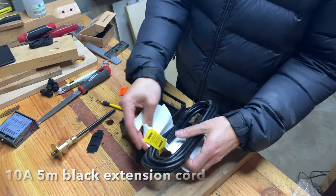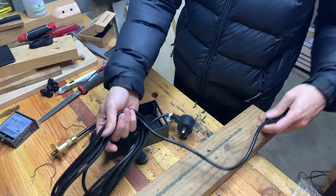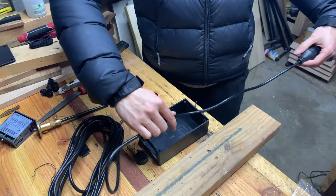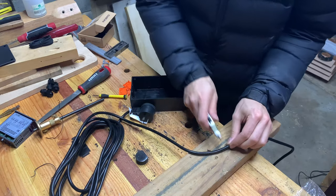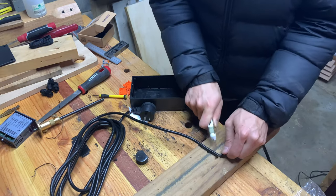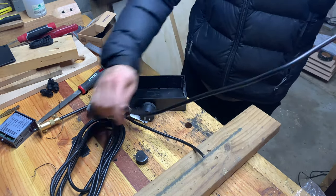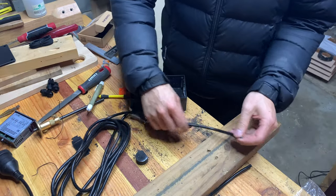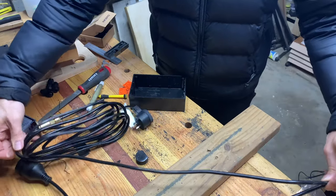I used a single length of extension cord for all the cables and wiring in this build. The cable can be cut and stripped with a utility knife if that's the only tool you have, but it will be a lot easier to do this with a wire stripper. I've cut the extension cord down into three segments: one for the power supply, one for the heating outlet, one for the cooling outlet, and the extra lengths are used for the wiring inside the box.